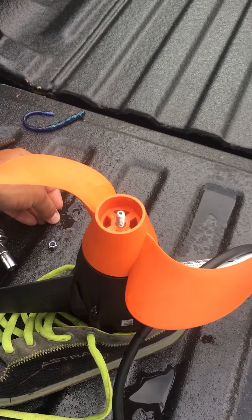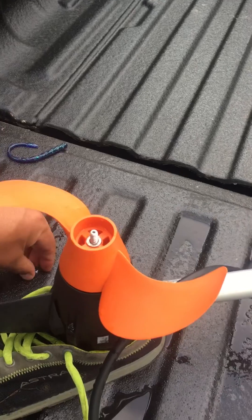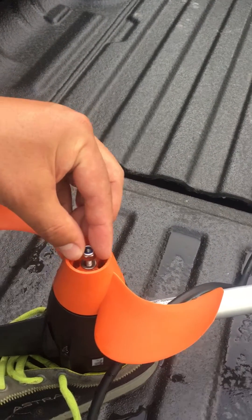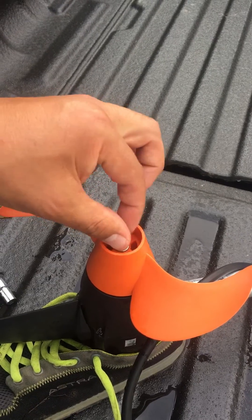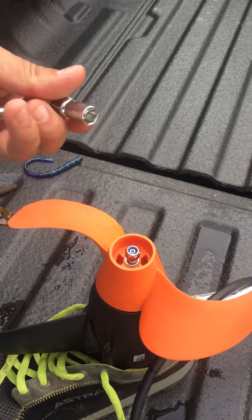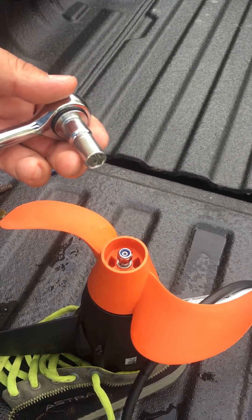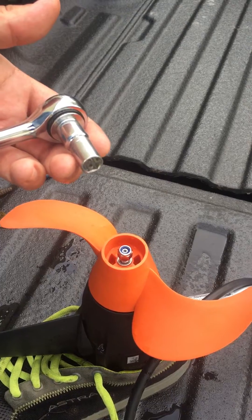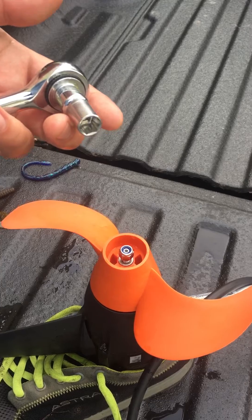Don't forget the washer — it goes on first. That's a 10mm nut. I'll just hand tighten that real quick, and then tighten the rest with my 10mm socket. Don't tighten it down too much — just hand tight. You don't need to crank down on it at all. Just hand tight, that's enough.